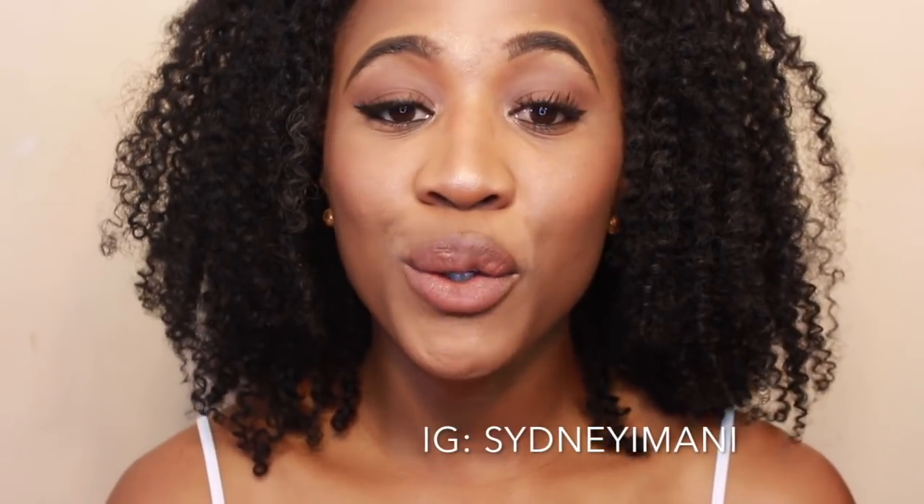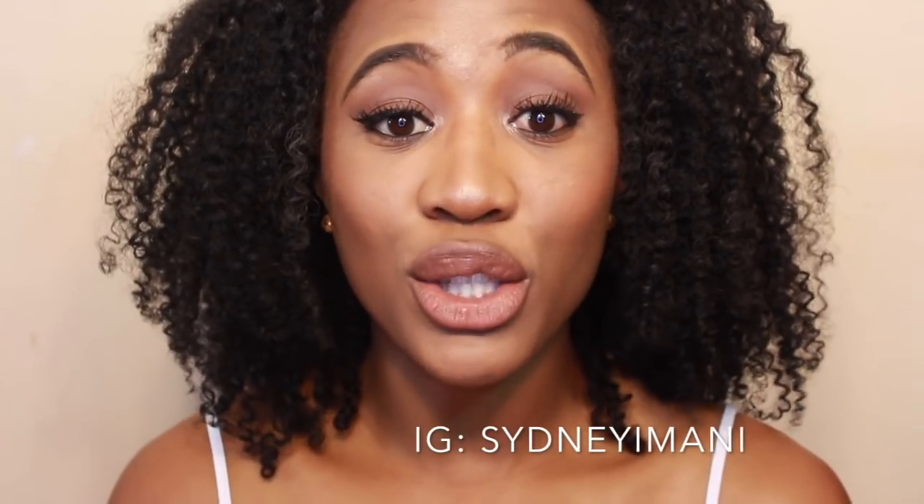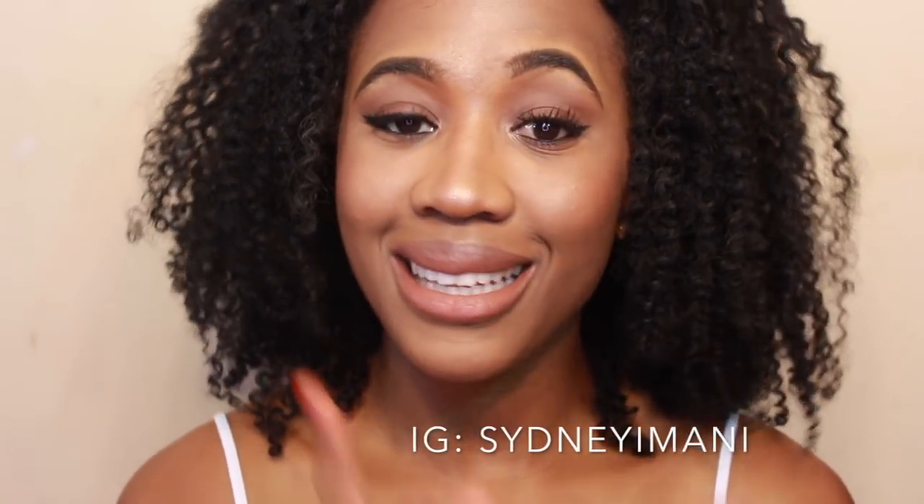Hey guys, Sydney Imani here, welcome back to my channel. Today I did this nude makeup look for you guys. If you guys like this look, continue to watch and please don't forget to like, subscribe, and comment. Let's get into it.